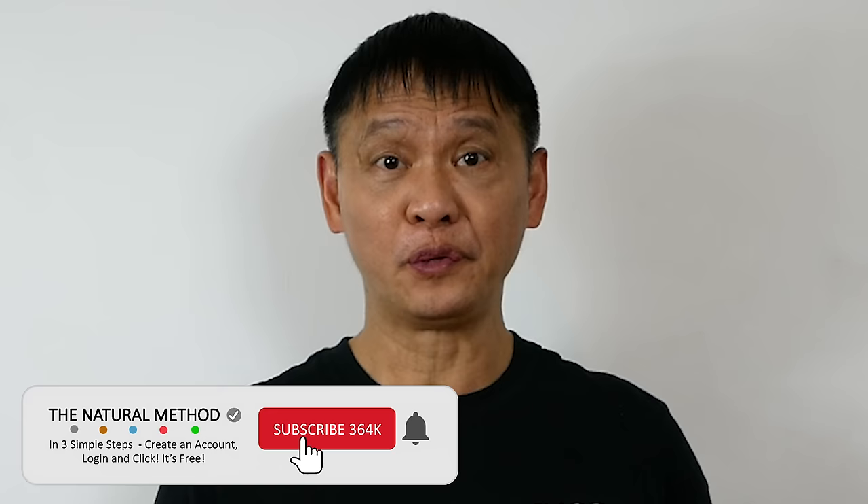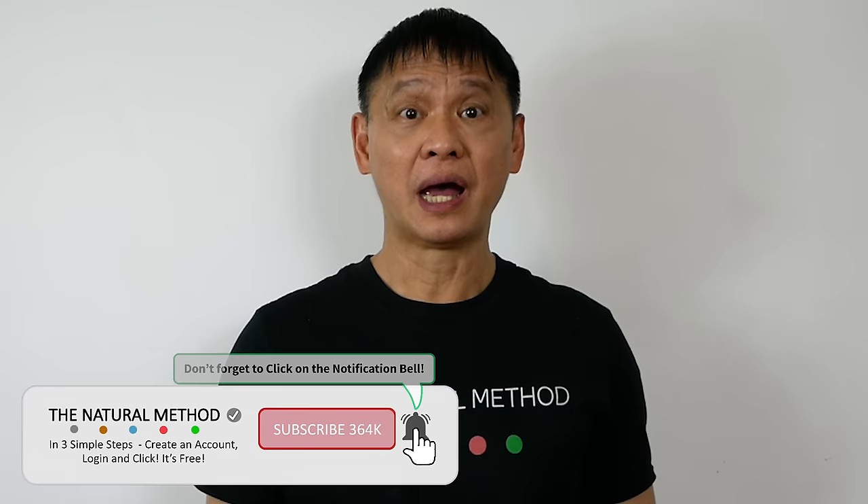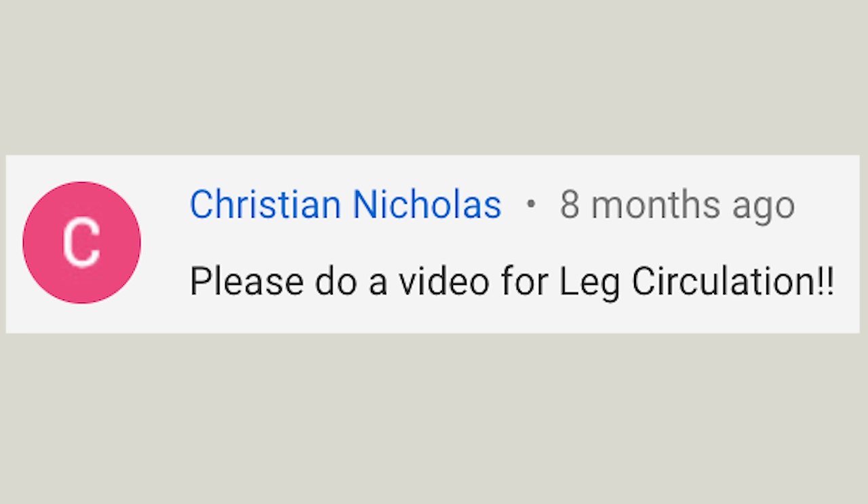Hey, Natural Method YouTube. Does your body always complain that your leg circulation sucks? Are your legs looking like a bouncy castle? If you have poor circulation in your legs, you are not alone. Christian has also asked for a natural method for this. Your body is going to thank you later. Let's get started.